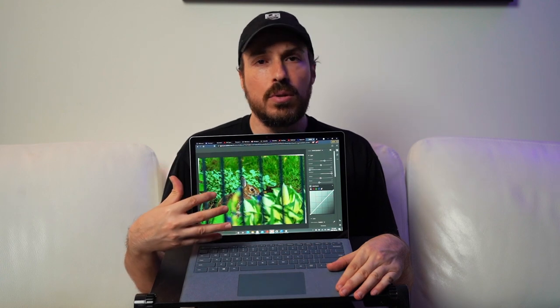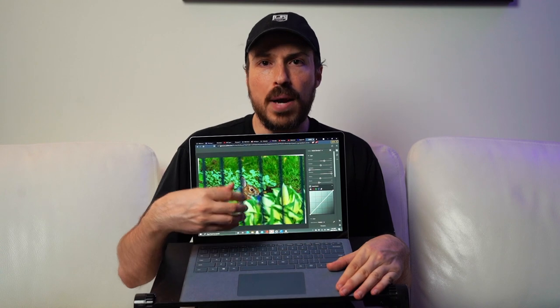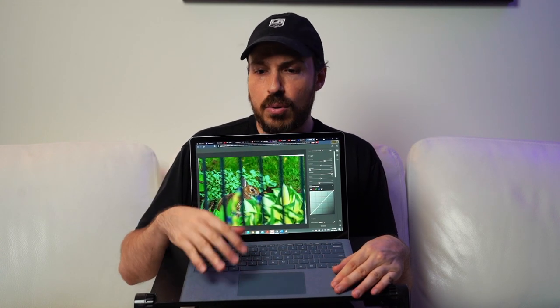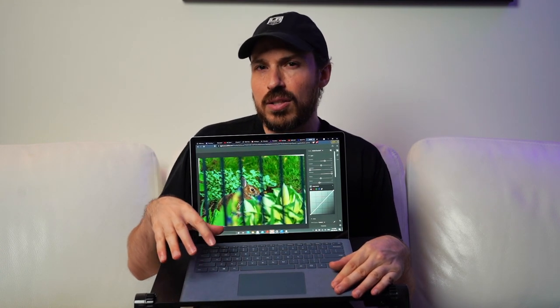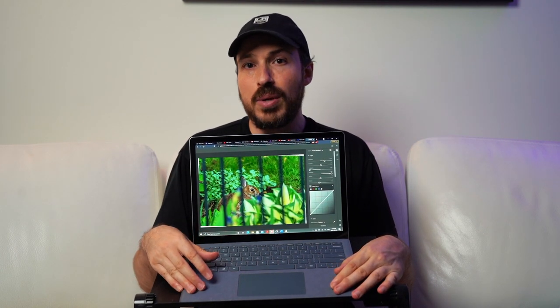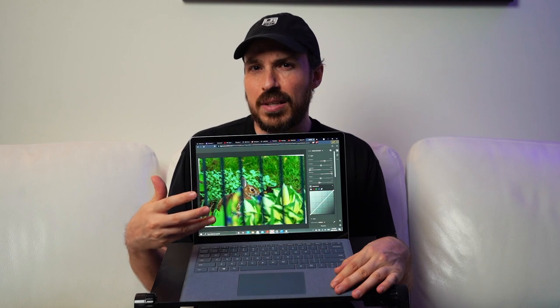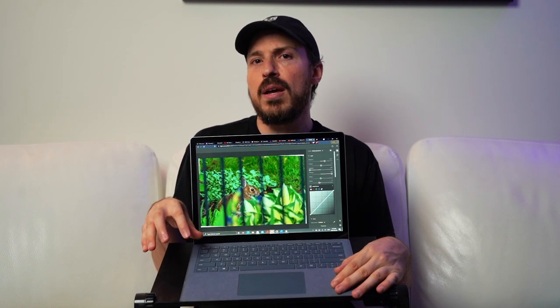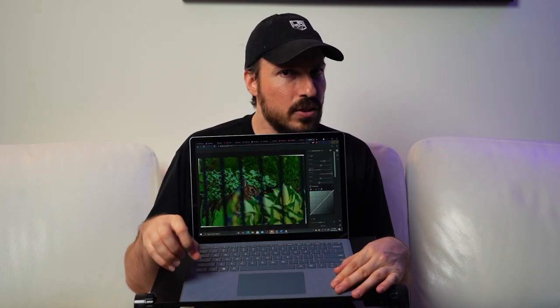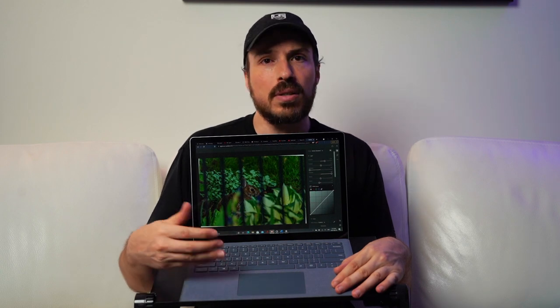The 3:2 aspect ratio is perfect for documents, spreadsheets, and anything where you benefit from the extra vertical real estate. For that reason I look at this more as a productivity and utility laptop as opposed to a content creation laptop. If you're looking to create video or photos, you'd benefit more from a laptop with a better graphics chip, more RAM, or one that's more customizable in its configuration.